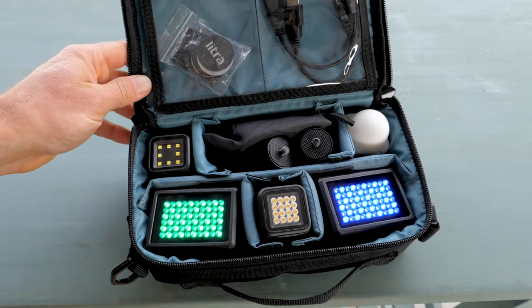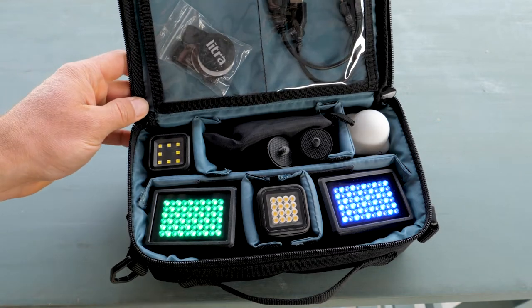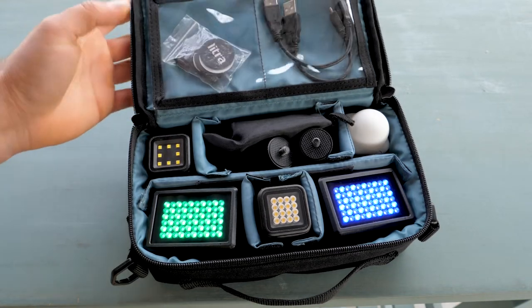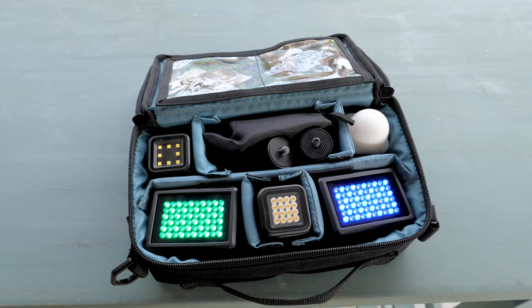If you've been watching this channel for a while, you know that I recently discovered this brand called Lytra. They've revolutionized my life — they've made everything smaller, everything brighter, and I just couldn't be more thrilled.